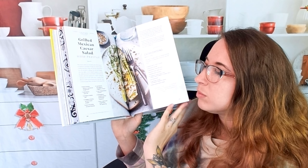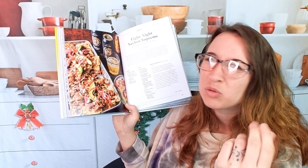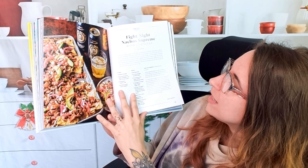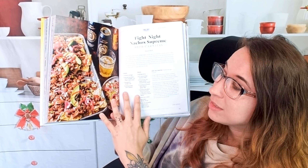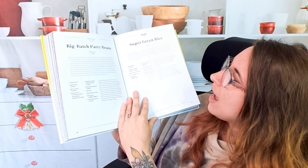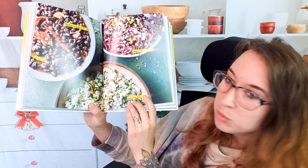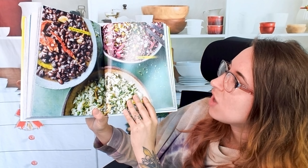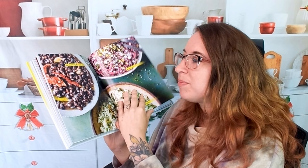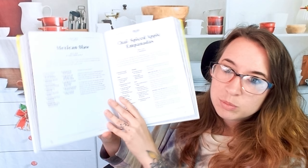It does have some Caesar dressing — homemade — but it doesn't feel as heavy and creamy as some Caesars. Here we have 'Fight Night Nachos Supreme' with carnitas. This is my kind of nacho. So we have different kinds of beans and rice — this is a super green rice. Mexican slaw, and we also have big batch party beans. If you did want to do your own kind of cantina night, this is definitely the cookbook to do that with.